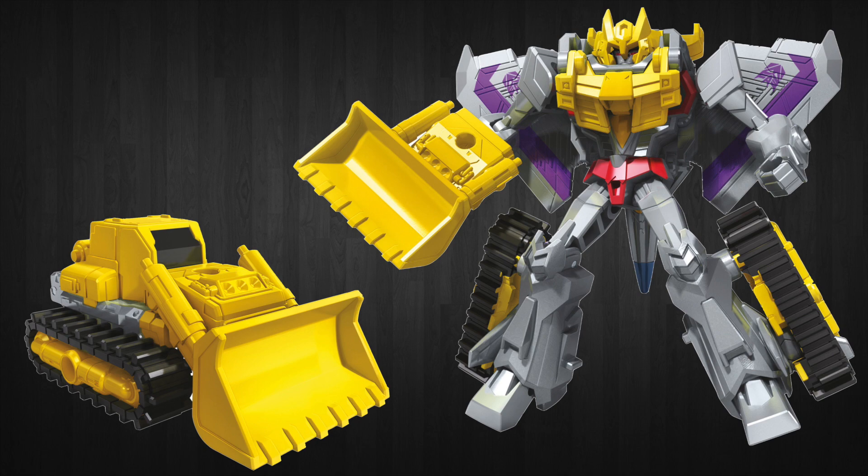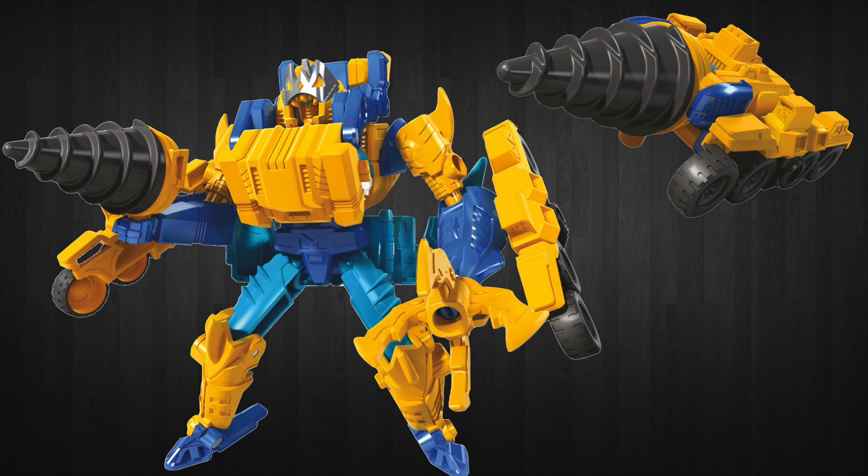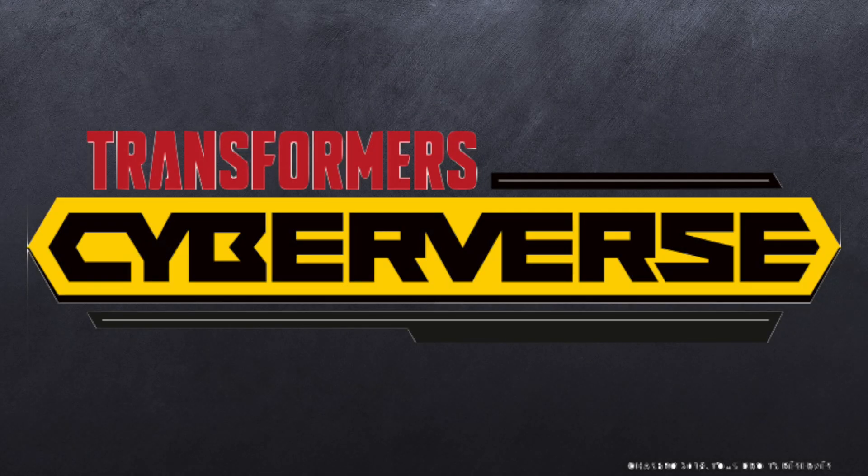Finally in this size class, and the figure that I am super excited for, is Skybyte. We are getting a brand new Skybyte in 2019 in the Cyberverse line. His shark mode looks cool, his robot mode looks cool. He comes with a drill tank, and then that combined mode looks absolutely ridiculous. I'm okay with that though.